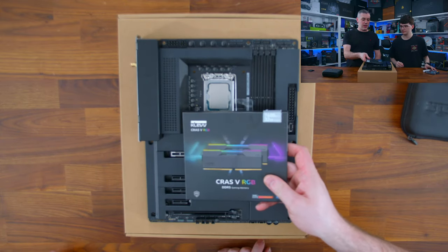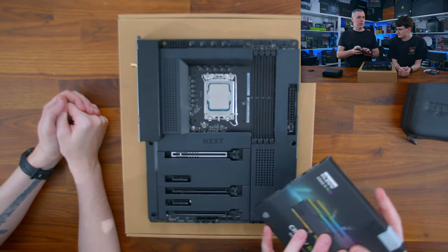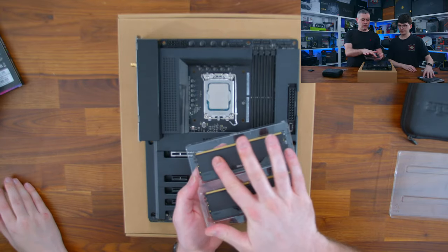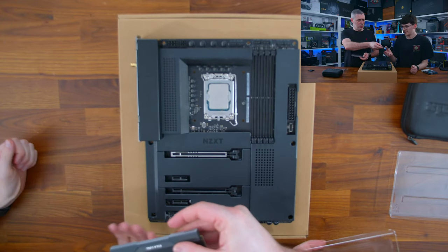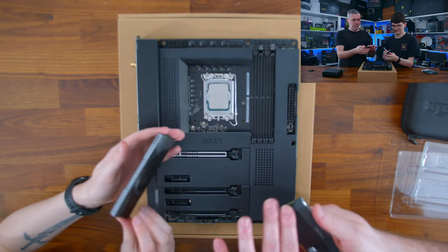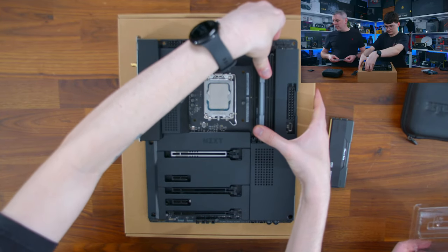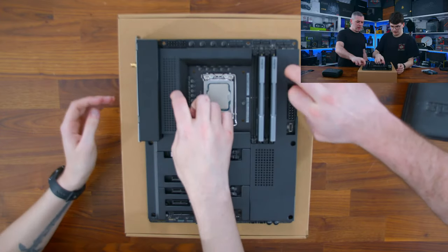Memory-wise, we've got a little bit of a theme — the memory and SSD are both made by Clev. When this came in I said it's probably the nicest looking memory I've seen. It looks premium — sleek, with RGB. A lot of RGB memory kits look cheap or tacky, but this is matte. It does attract fingerprints but you can rub them away. It's black towards the bottom with a sort of gunmetal gray towards the top, with a light bar featuring the Clev logo.